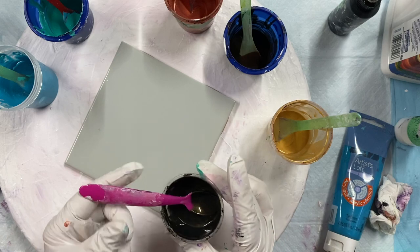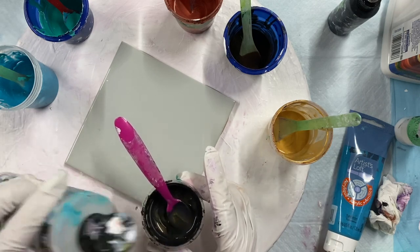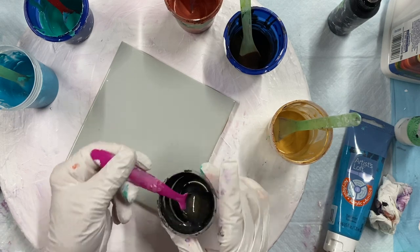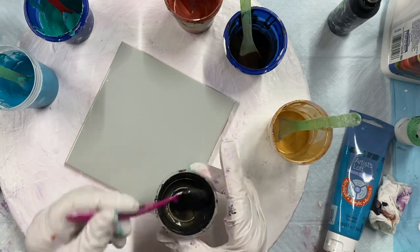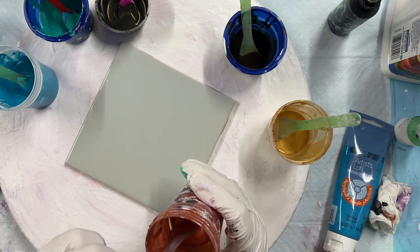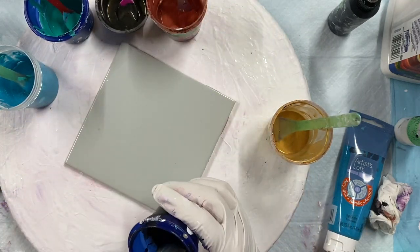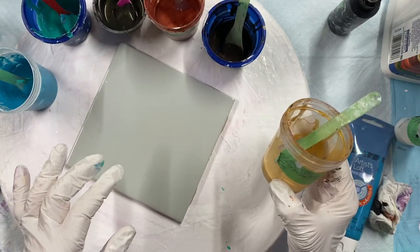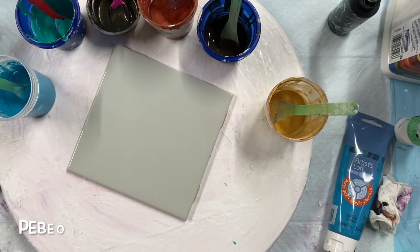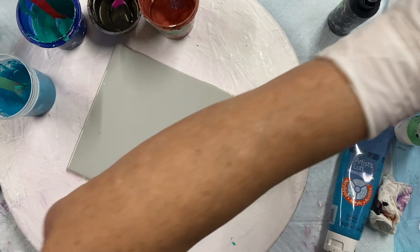Then I have Color Shift Black Flash — it's like a goldy browny color. I think it's a little thick; I haven't used this for a while, and sometimes when they sit they get thick. Then this is copper — Deco Art copper and Artist Loft copper mixed together — this Van Dyke Brown by Amsterdam, and a PBO gold and Deco Art Gold 24 Karat mixed together. I might not use the brown because I already have a dark color underneath, so we'll see.